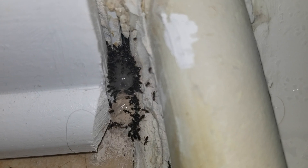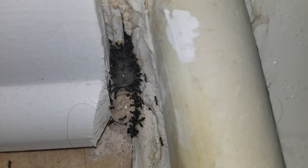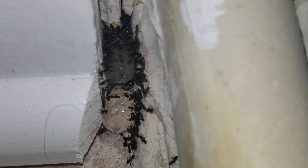Here's a close-up of how our ant gel bait works. After locating the entry points for the ants, we applied the ant gel bait to the area. Within a few moments, a massive ant colony began to emerge.